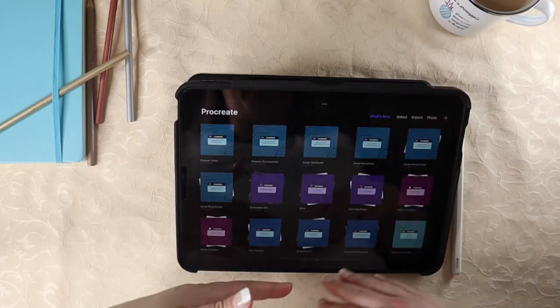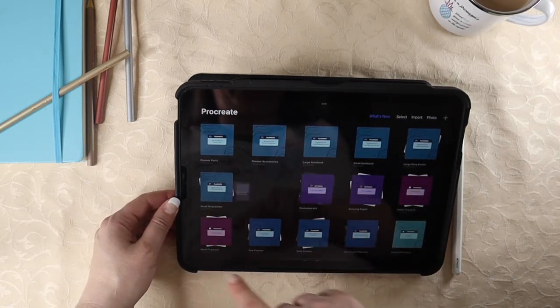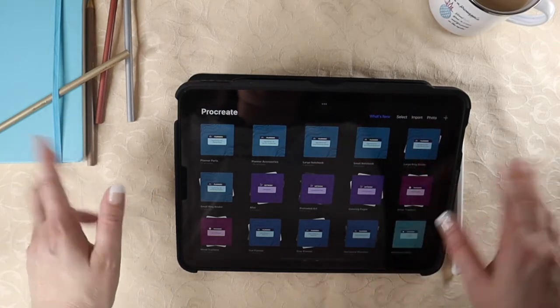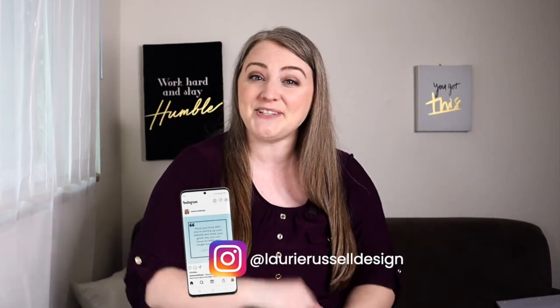If you need to rearrange your actual stacks, just simply tap and hold, and then you can move them around. There is no right or wrong way to do this — just do what works for you. My way may not make sense for you and vice versa. Thanks for joining me today. I hope it was helpful. If it was, I would love it if you took a quick moment to hit that like button below — it really does help my channel out a lot. I would love to see how you're organizing your Procreate stacks, so tag me on Instagram and I will see you in the next video.